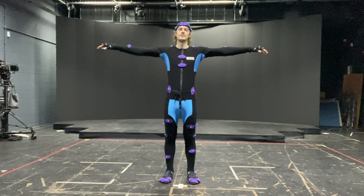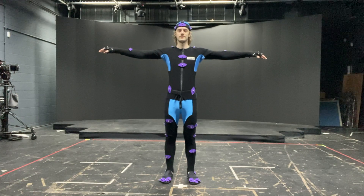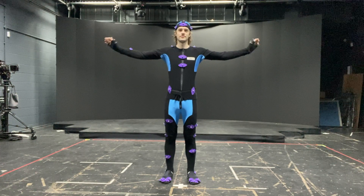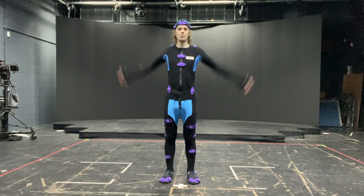T-Pose. Rotating your wrists and your elbows and the whole of your arm, and reverse.